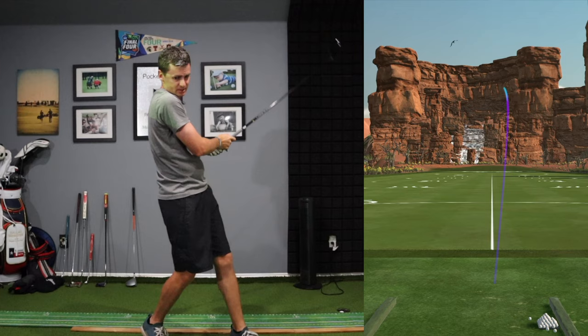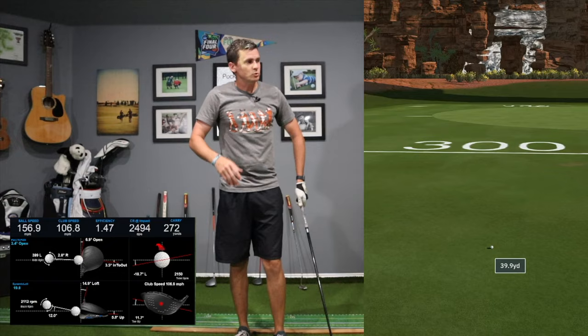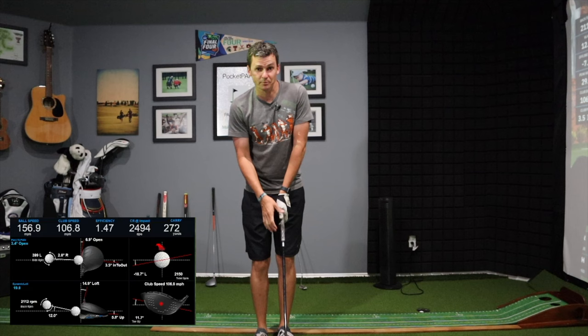All right, right out the gates — 157 ball speed, 107 club head speed. That's kind of where I expect to be. I think I average somewhere between 106 and 108 with the club. Ball speed kind of mid 150s. My goal is to consistently break 160 and try to get a little faster.